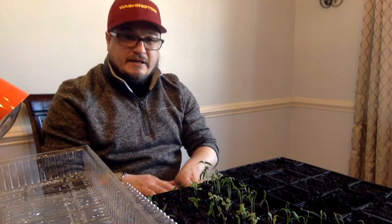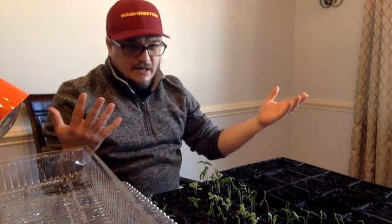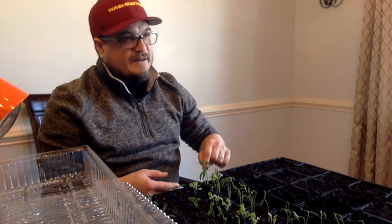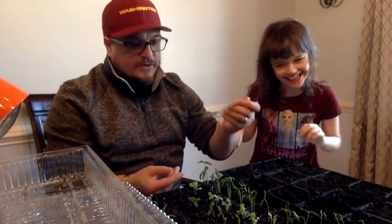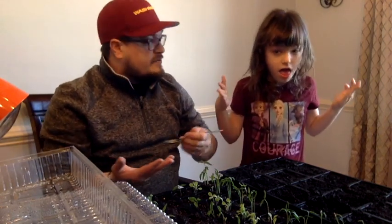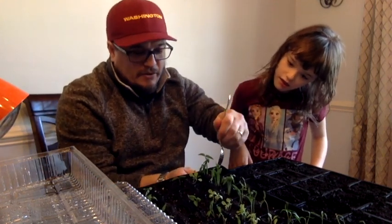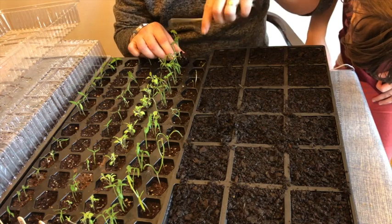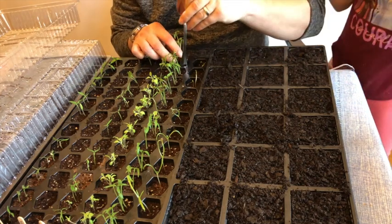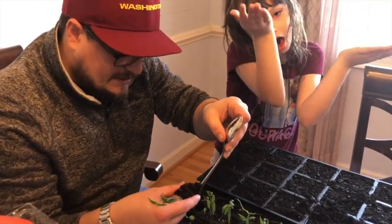If we do this correctly we can use this pot again for our next batch of things to grow. The best part about these plastic trays is that they collect water on the bottom so they continue to water the plants. This is just vegetable potting soil — nothing special about it. The reason I like to use a spoon — there was a very nice British guy online who showed that it helps you scoop it out. So we go right down in there, trying not to touch the plant as much as possible.